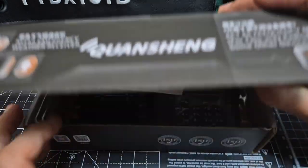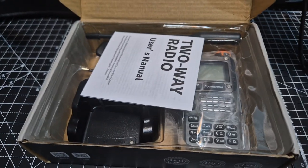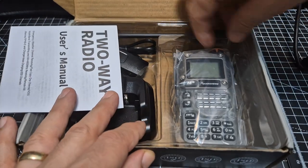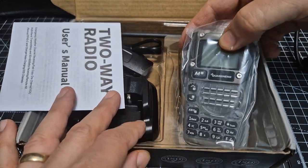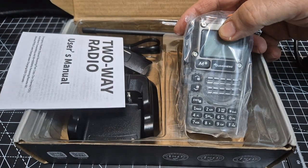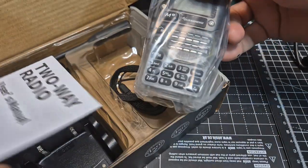M0FXP, welcome to my unboxing of this transparent UVK5 made by Quansheng. This is exactly the case where I didn't need the radio, but as soon as I saw it in the transparent case with the LEDs flashing I thought I have to have that. So you think, well, what's the point of having a radio that you don't actually need? Let's get this out the box whilst we're doing this.